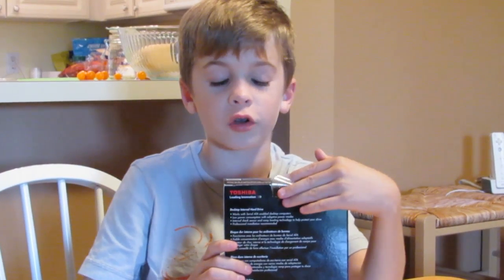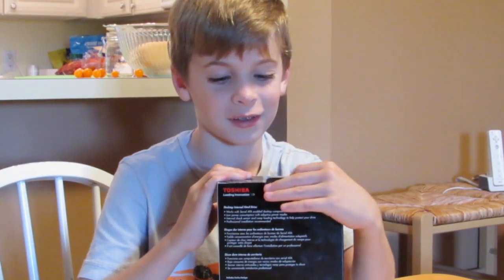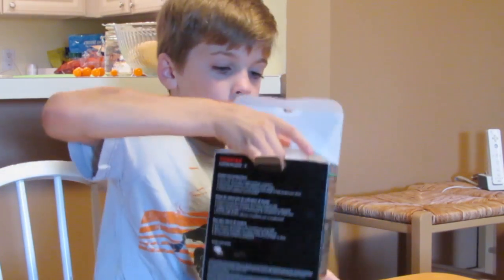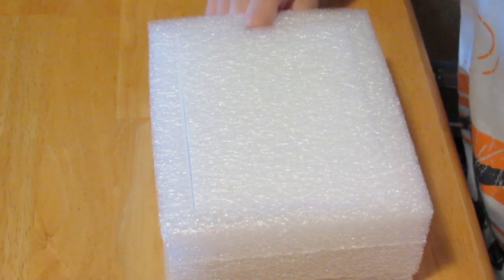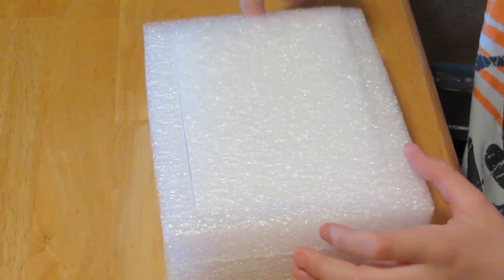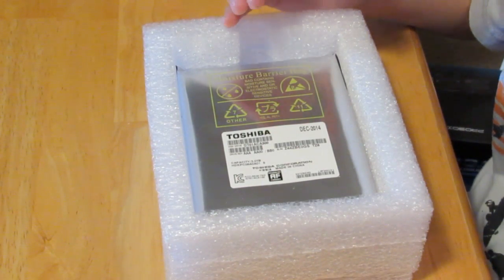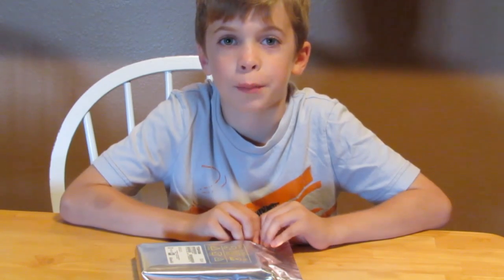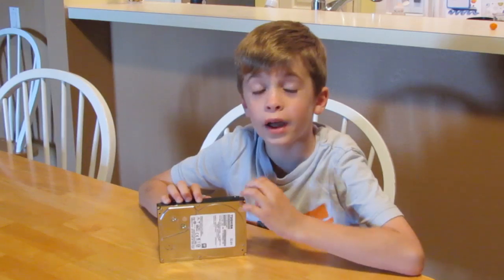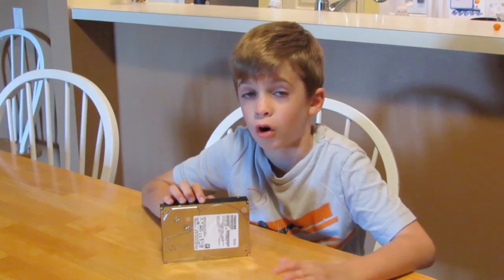Let's open up this Toshiba desktop internal hard drive. Looks like this must have shipped here really safely because look at this big foam packaging. And once you take the top off there's an anti-static moisture barrier bag. It's sealed in this anti-static bag so you're going to have to rip it open. Now we have the 3 terabyte 6 gigabytes per second internal hard drive.